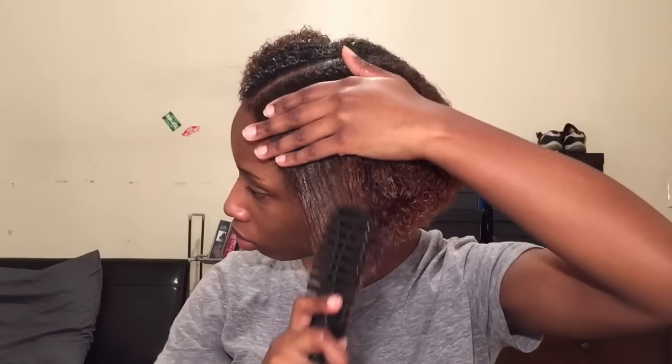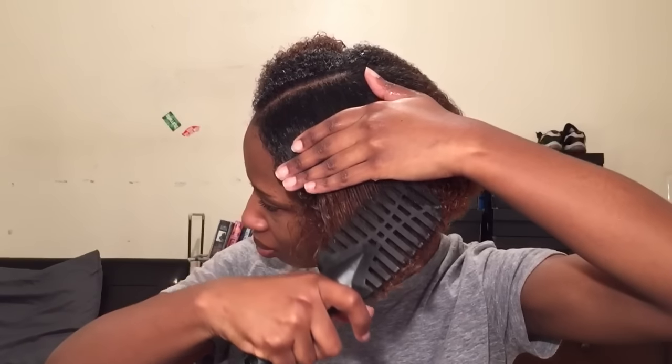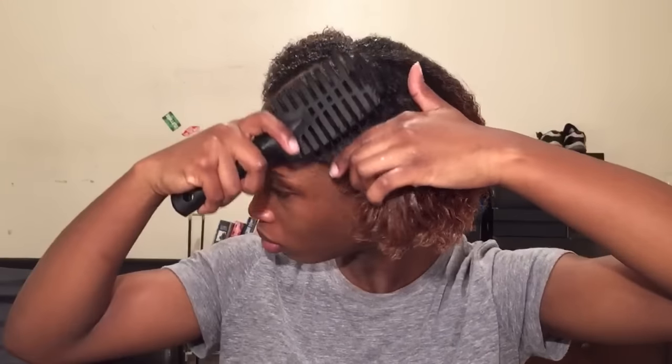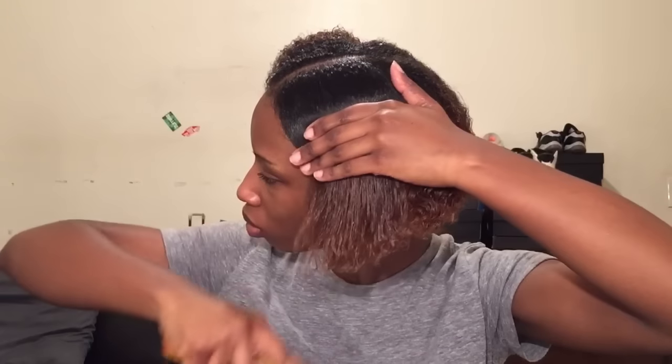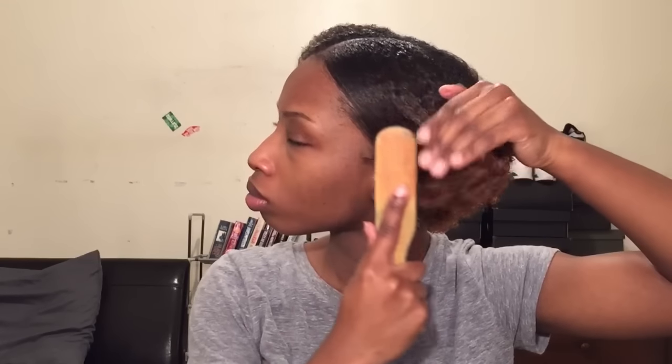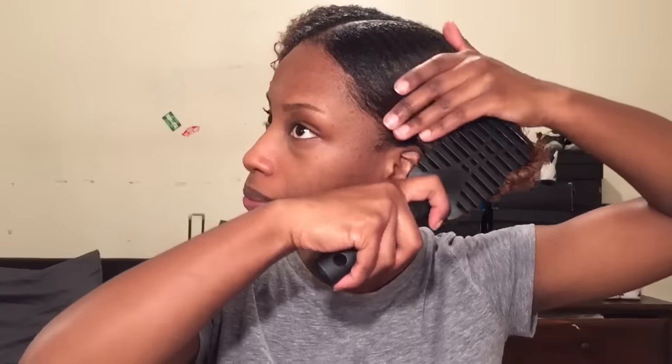Next, I'm going in with my Eco Styler Gel — this is the one with olive oil. And I'm just slapping a very generous amount on my hands and smoothing this on my hair. The lotion that I put makes this gel less intimidating; it doesn't make the gel as hard, so don't think your hair is going to feel like a rock. When you moisturize your hair before this, it makes your hair very soft. But I'm just using a bristle brush to further smooth the hair, going back and forth with these two brushes until I get it to be very, very flat to my scalp.